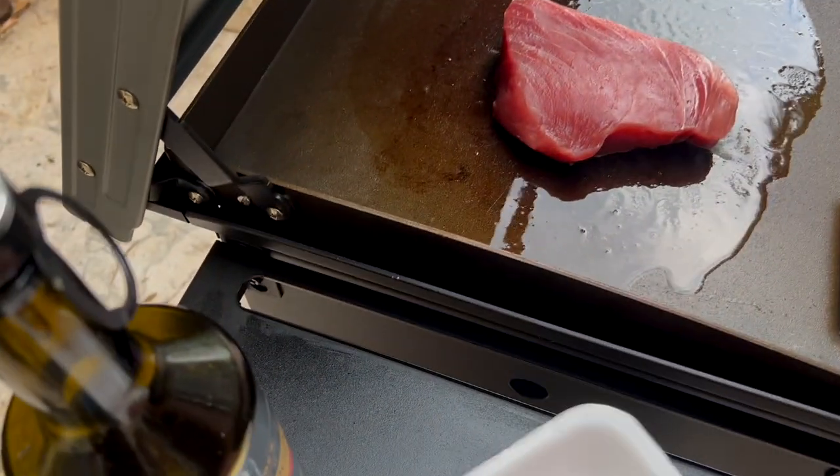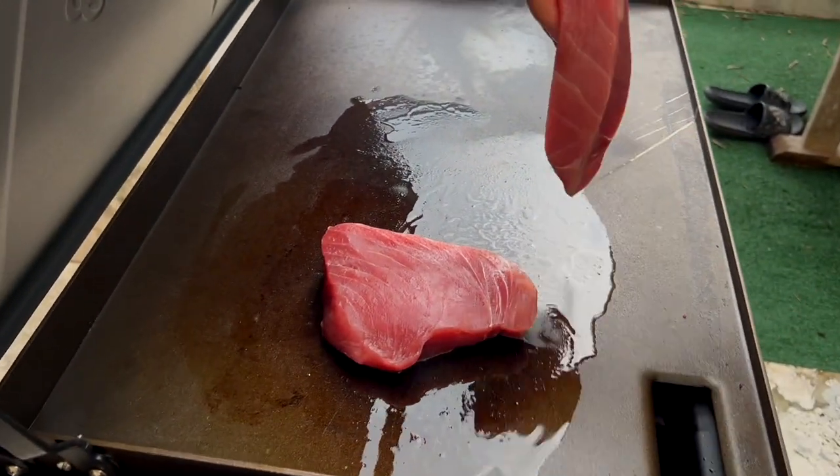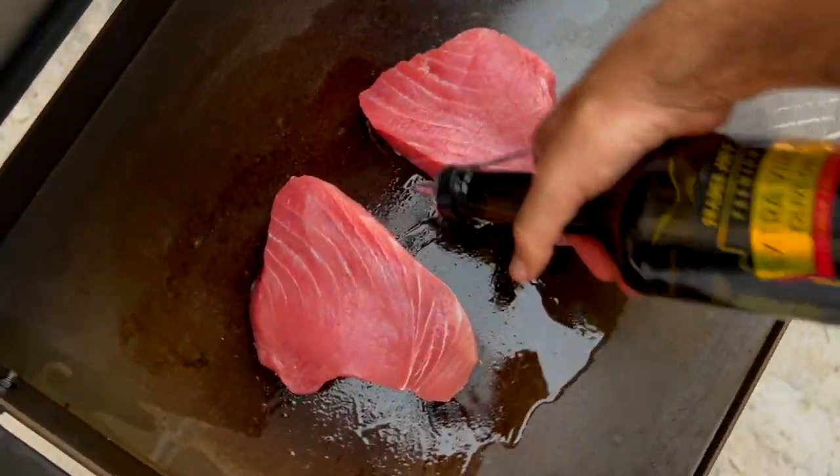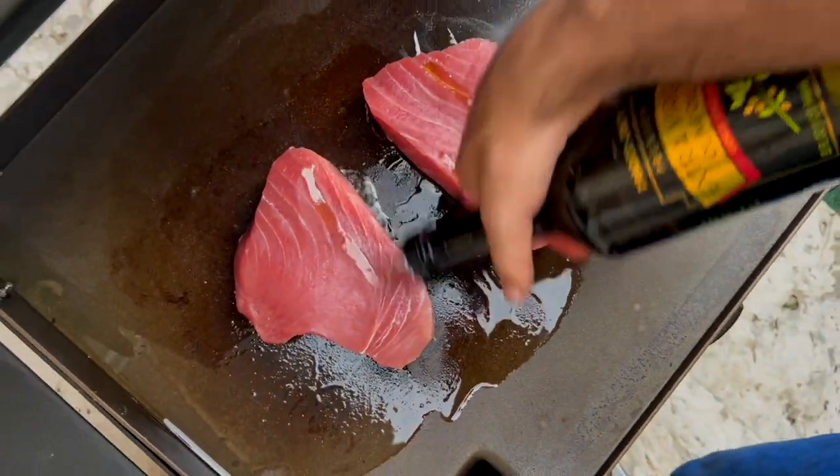Press it so you have contact. Drop the seasoning, second one goes down. What I like to do is always put a little bit more olive oil around so you get a nice sear.